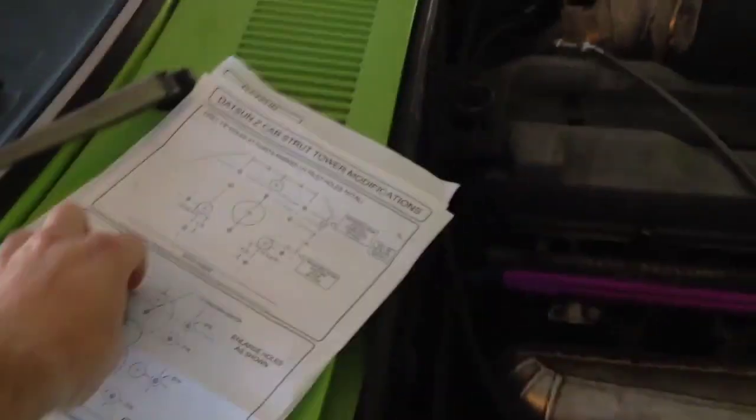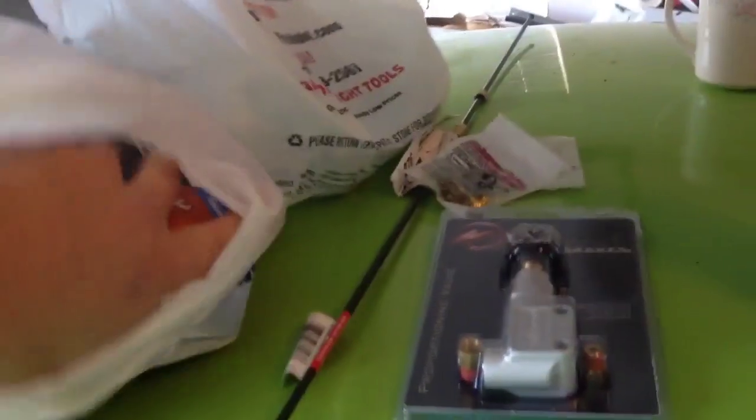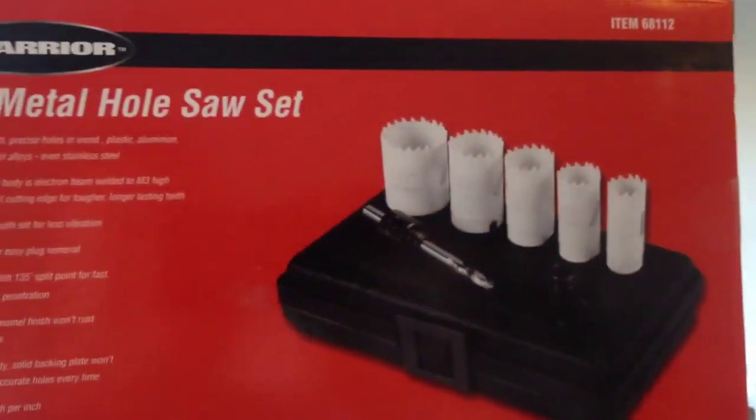I've still got to do four of those, but I had to get that. All I had was a hole saw I think is for wood, and I've got to cut four of these suckers twice — eight cuts. I'm hoping it stands up, but this is a Harbor Freight Bi-Metal Hole Saw Kit. It's only got one inch and a half, but it says it's for steel, so we'll see.